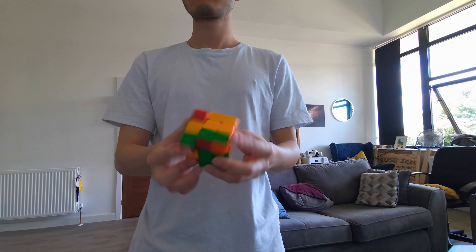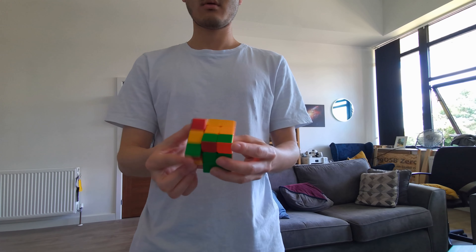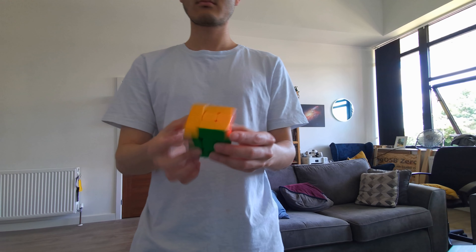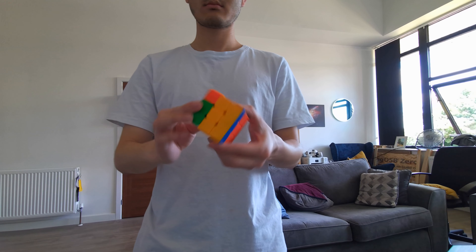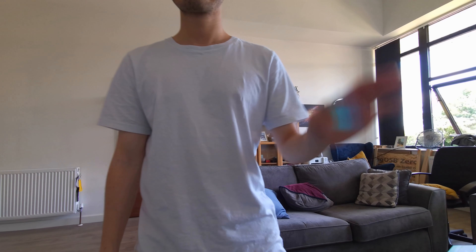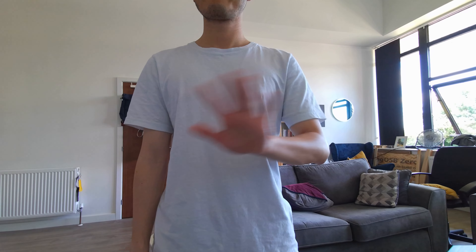One thing worth pointing out about the color sensor on this camera is that it is a rolling shutter and you can only go up to about 30 frames per second. So you will definitely observe motion blur with fast-moving objects, and this blur is going to be especially pronounced if you are expecting a lot of egomotion such as rotation of the camera. If you're looking to use any vision-based tracking algorithm, this camera may not be best suited for that application.